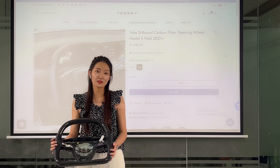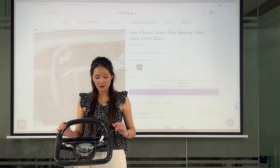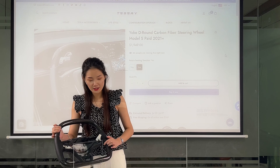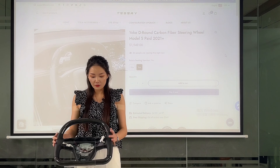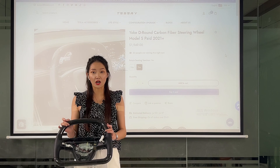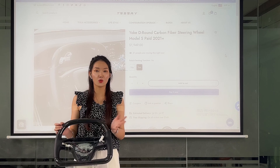The next detail is about the grip leather. It is made of premium leather and is comfortable to touch. You can see here the precision stitching — all handmade. Whether it's the carbon fiber material, the premium leather color, or the stitching color, you can choose whatever you want.